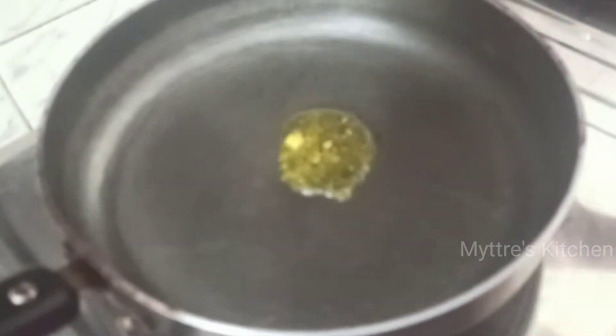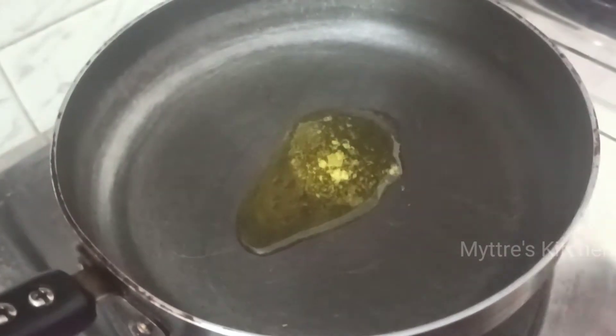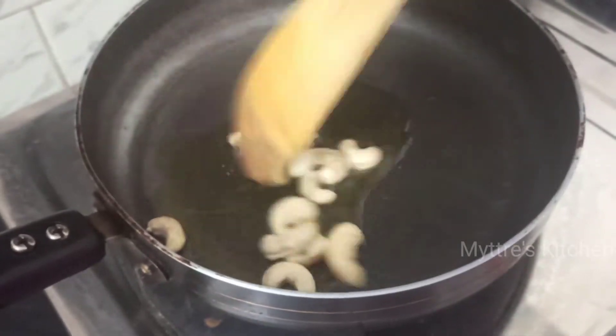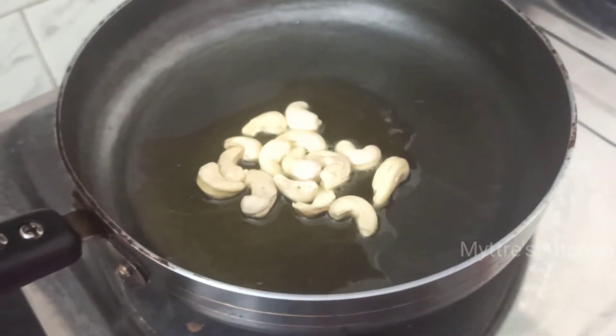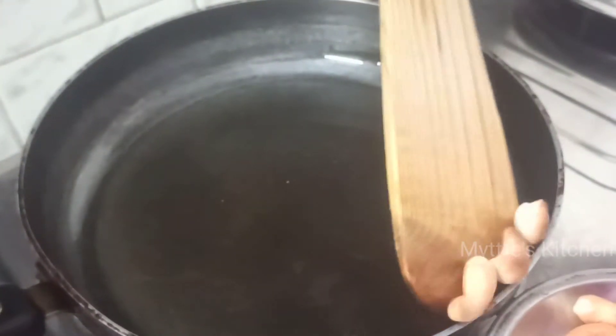The first step is to add two tablespoons of ghee and fry the cashew nuts and raisins to a golden brown. The cashew nuts are nicely tossed to a golden brown — keep them aside. Now let us fry the raisins in the same vessel.